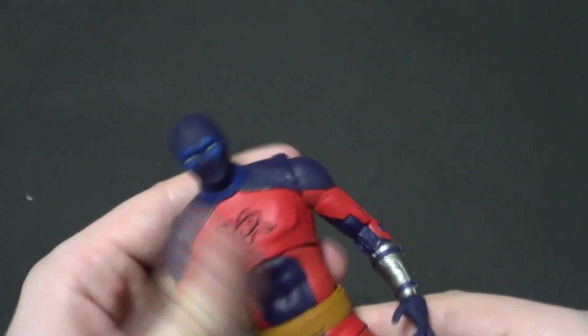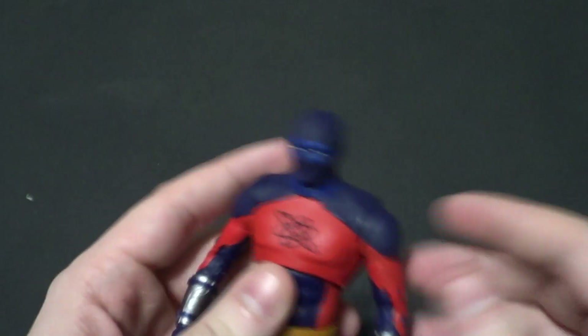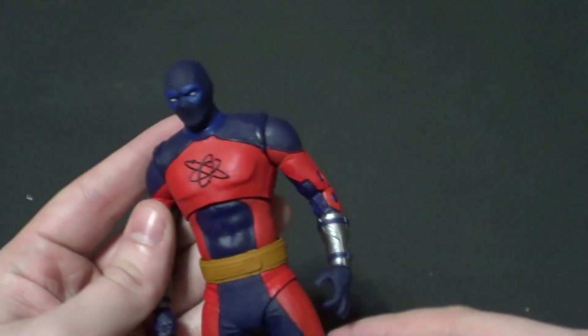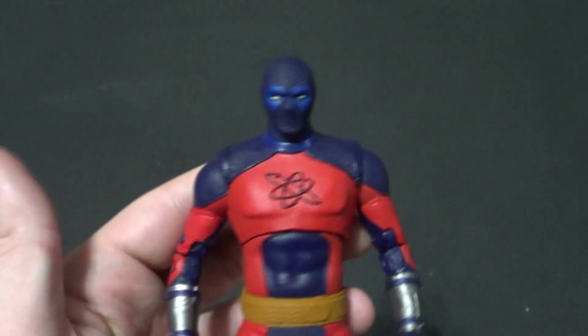I was very happy when I heard the JSA was going to be in that movie because I'm a big Black Adam fan, but I'm also a huge JSA fan, and Atom Smasher and Black Adam have a ton of history together in the comics.